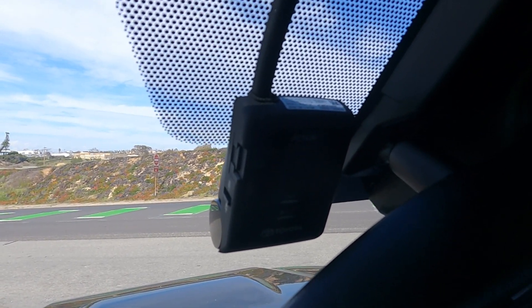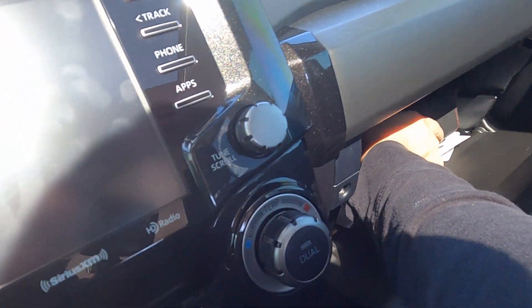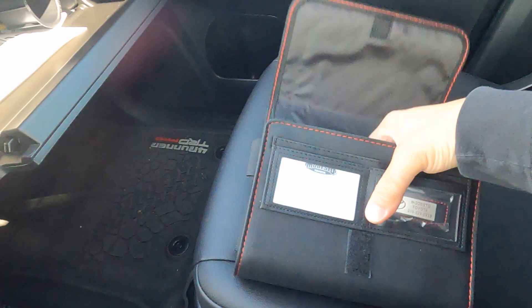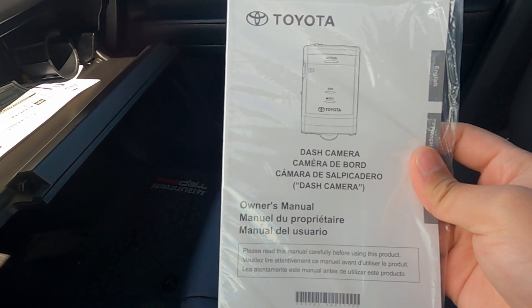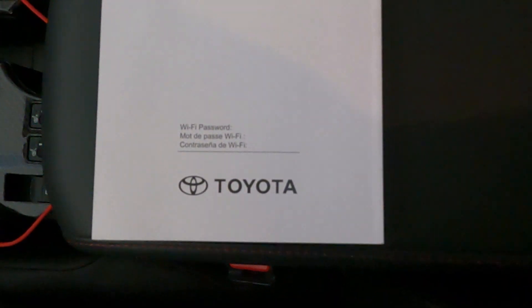If you've got this camera, the first thing you have to do is look in the glove box and see if you have the actual manual for the dash camera. If you have the manual, turn to the back cover where the password should be located. In my case, it was written inside the back cover.